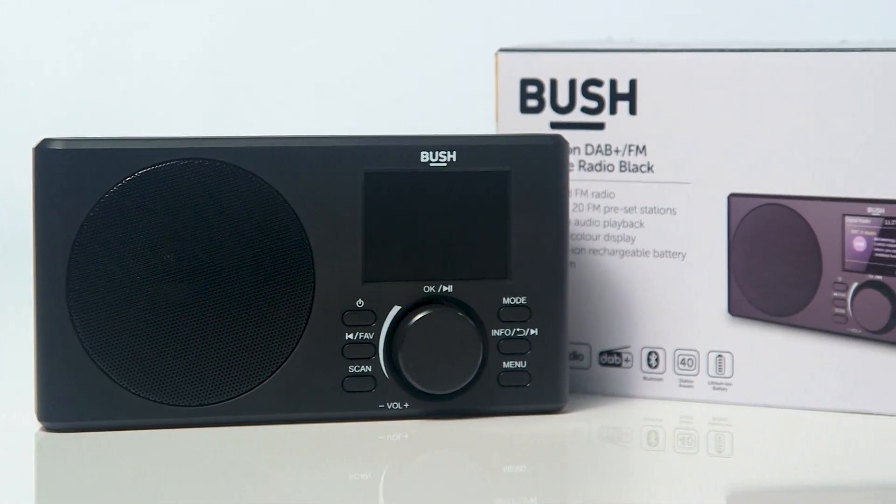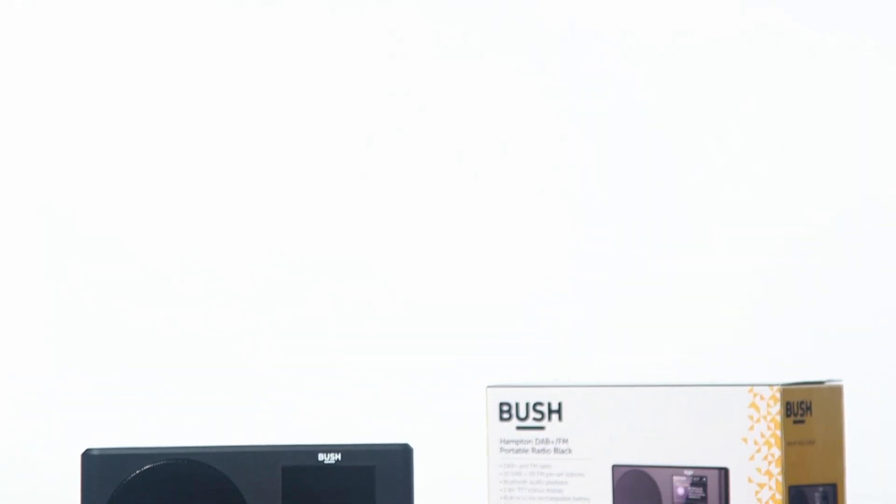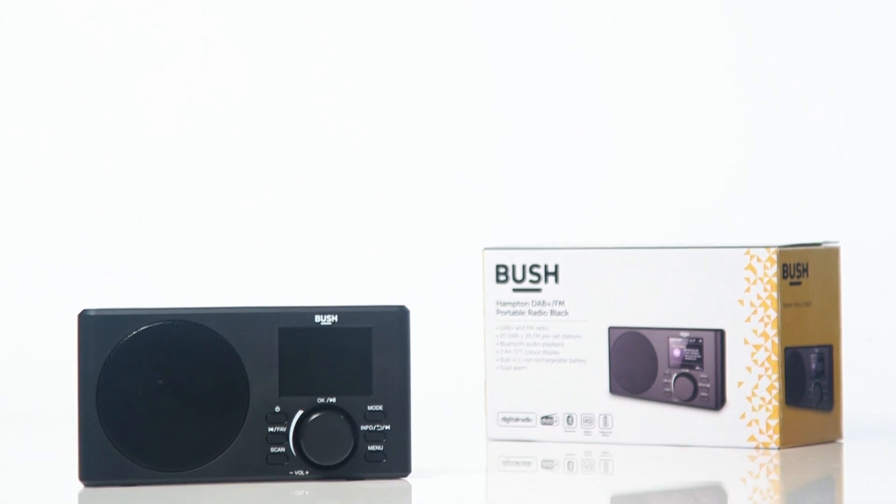In this Argos support video, we will show you how to perform a factory reset on the Bush-Hampton radio.